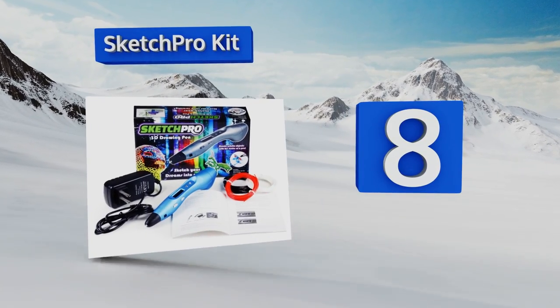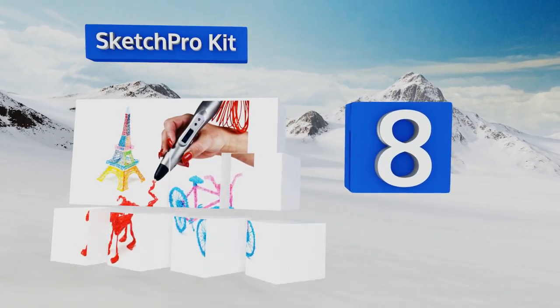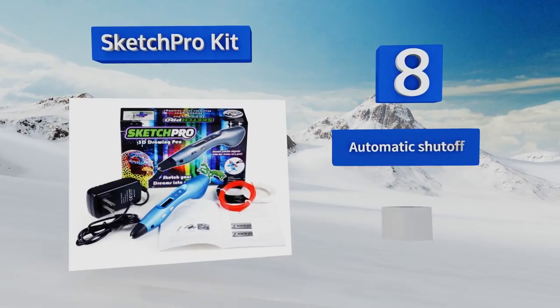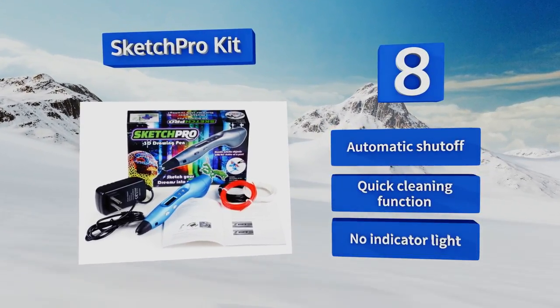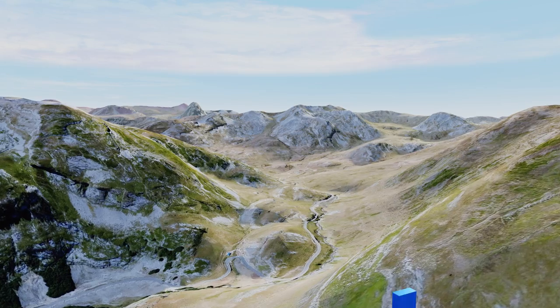At number eight, the Sketch Pro Kit comes with everything you need to start creating three-dimensional works of art, including the pen and several colors of filament. You'll also get an eBook that features dozens of stencils to help you create various projects. It's equipped with an automatic shutoff and a quick cleaning function, however there's no indicator light.